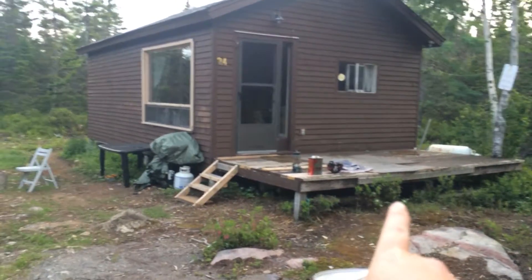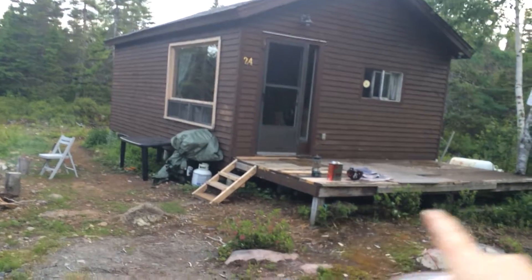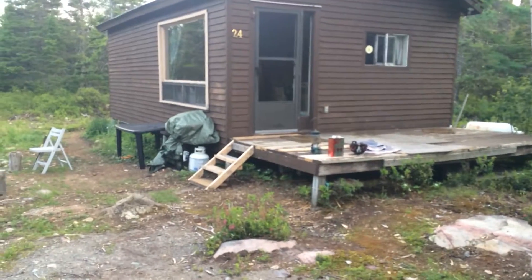You can see the deck really needs to be redone, so we're going to wrap it all the way around the cabin. Because why wouldn't we? If we have to build a new deck, why not make it really nice and give us some better outdoor living space?